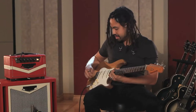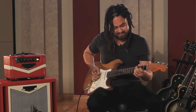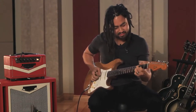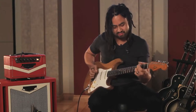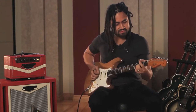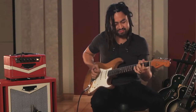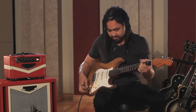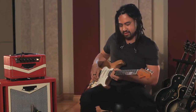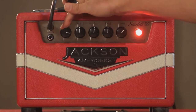Put a bit of delay on it and maybe we'll flick it to the bridge pickup. Let's wind the amp up — I'm just on the bridge pickup here. Let's run at about three o'clock.